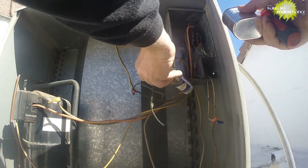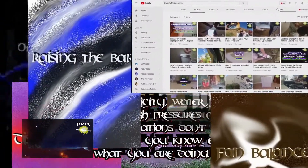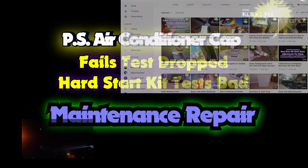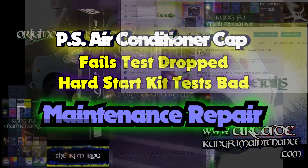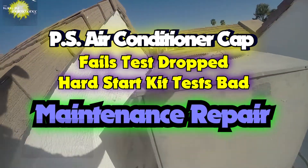We'll test our hard start kit now that I gave it a good little drop. Welcome back to Kung Fu Maintenance where I show you how to make the most likely repairs you'll need to make in your lifetime. If you'd like to get the latest videos, subscribe and then hit the little bell icon right at the subscribe button and it'll notify you of any new videos when they're released.